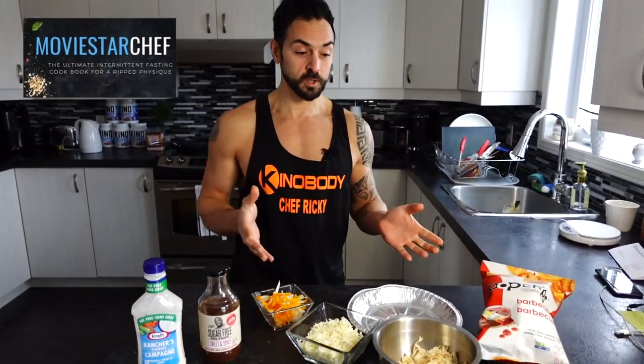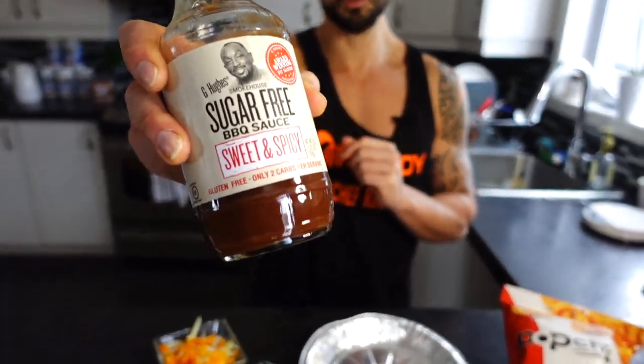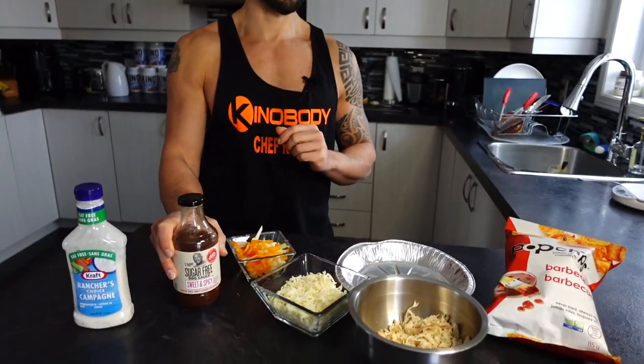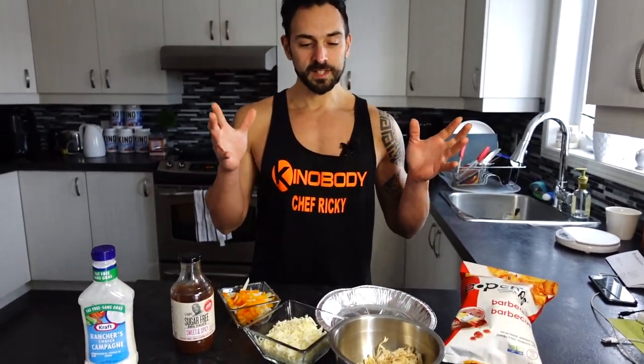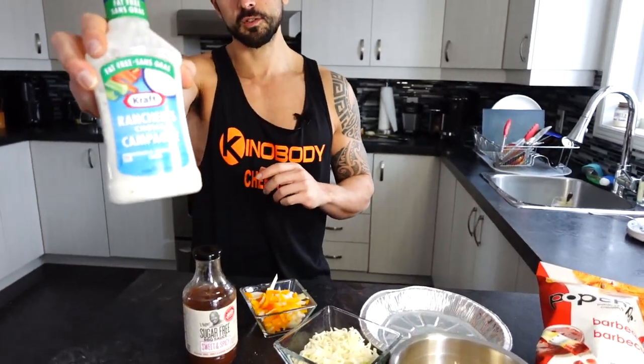Today we are making lunch for my wife — one of her favorite meals from the Movie Star Chef Recipe Cookbook: the Pop Chip Nachos. We're making a slight variation, turning the regular recipe into barbecue chicken Pop Chip nachos using the sugar-free G Hughes barbecue sauce. You could use whatever sauce you like, but her favorite combination is chicken with barbecue sauce and a bit of ranch dressing drizzled on top.